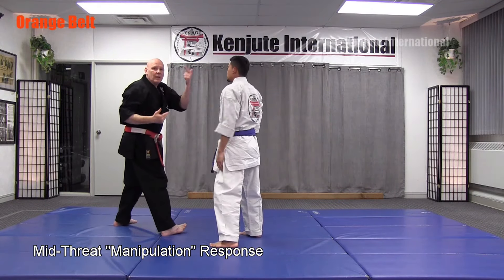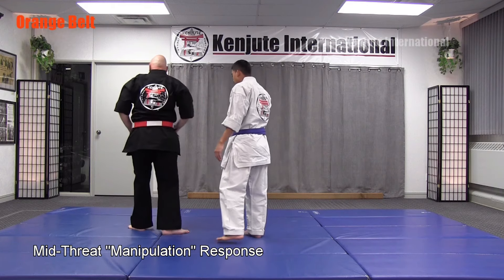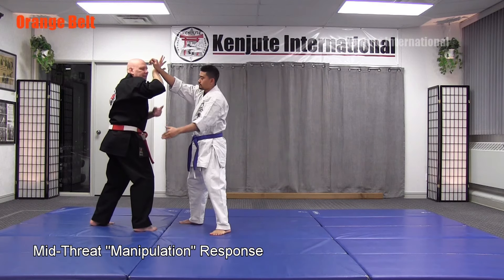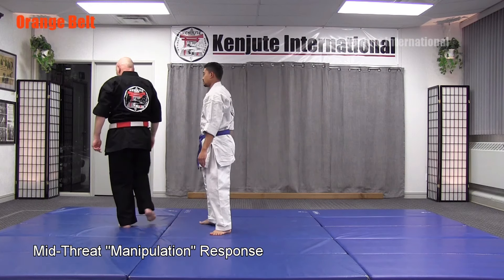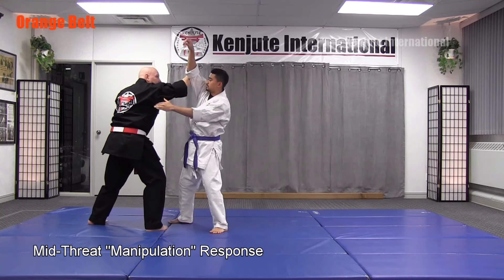Notice how he went off balance and was driven backwards — that's what you're trying to accomplish. Also make sure in this technique when he grabs, don't block so high on the arm that his elbow bends, because if his elbow bends you'll walk right into it. So he grabs, guard, step back, and drive up.